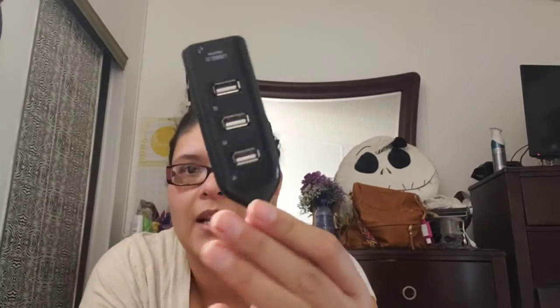It cost me like four dollars on eBay, which is pretty cheap, but it works fine. I can take it with me when I travel and need multiple USBs, which is amazing. I tested it out and I love it. This one I got from Better Wear — I'm not sure if they sell it here, but they sell it in Mexico.